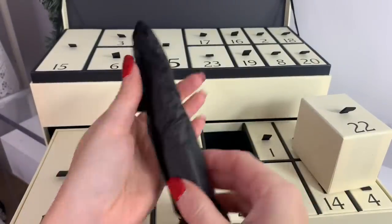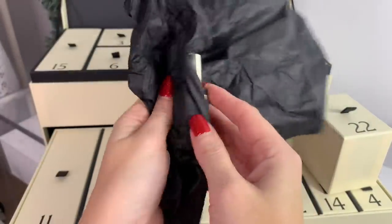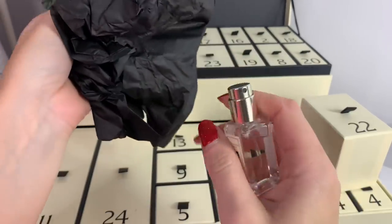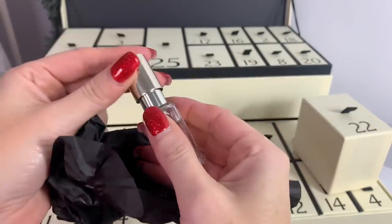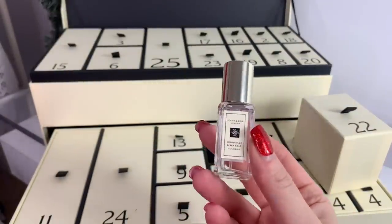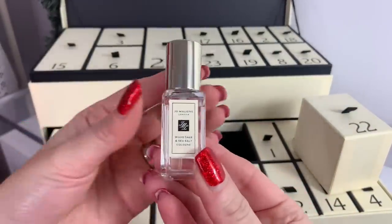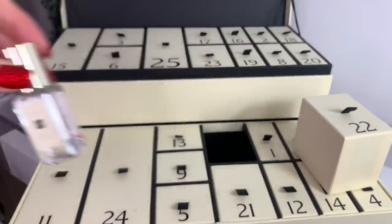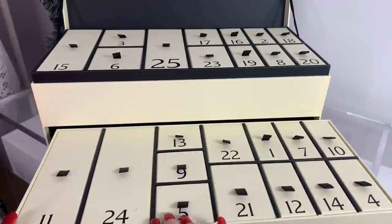Day twenty-two — please let this be one I like! Yay — Wood Sage and Sea Salt, one of my absolute favorites! It smells so good. Wood Sage and Sea Salt, Nectarine Blossom and Honey, and Orange Blossom are my absolute favorites. I'm so glad I got this — I can keep this in my purse. Very nice.